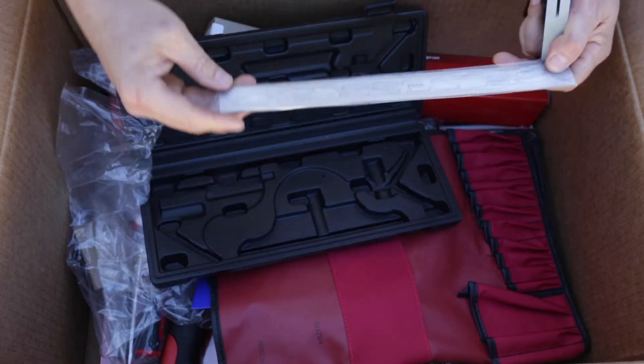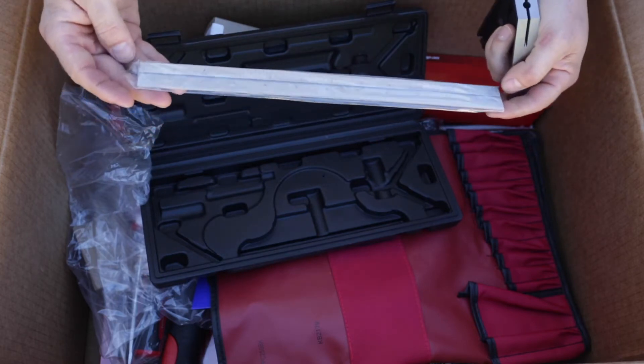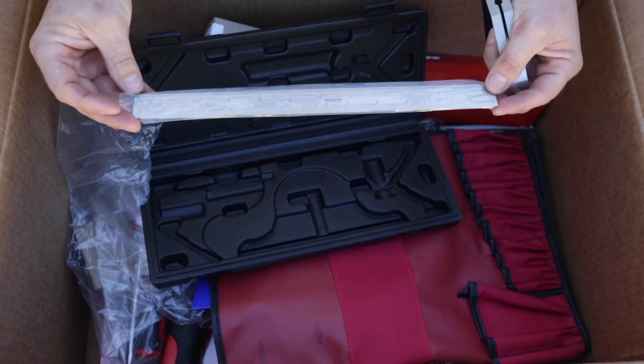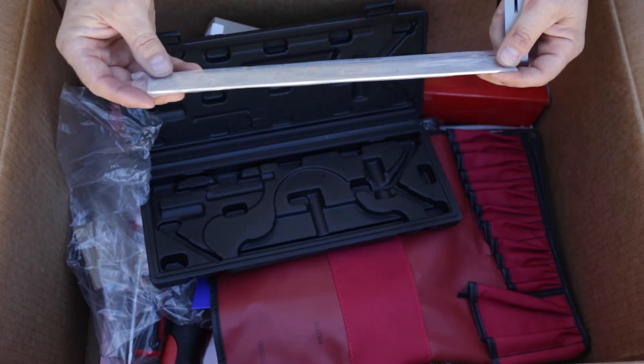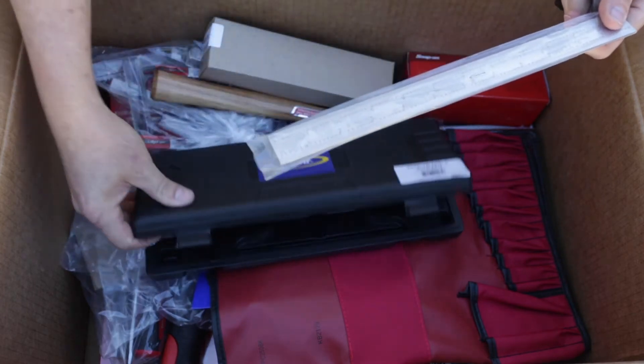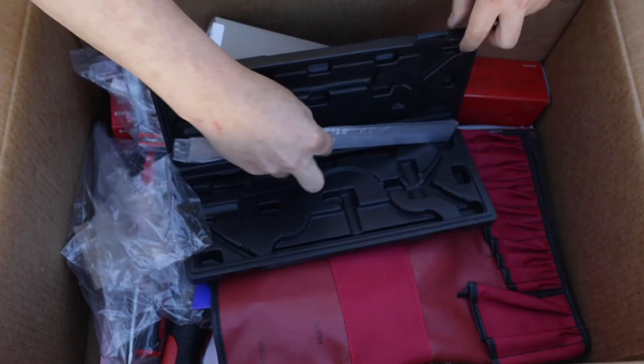The ruler, as specified, has 32nd, 64th, 1/8th, and 1/16th scales. This is a Blue Point brand — I guess they sell that through Snap-on.